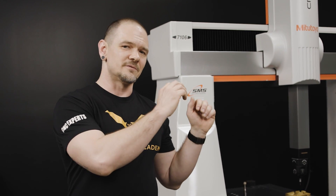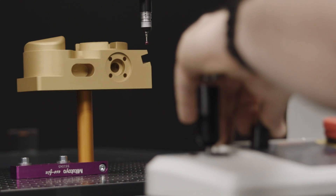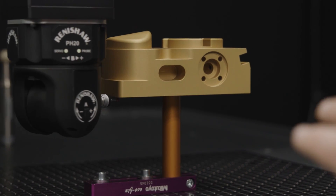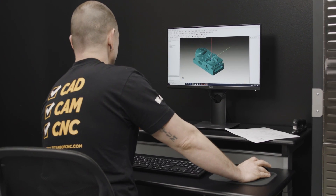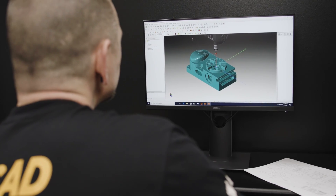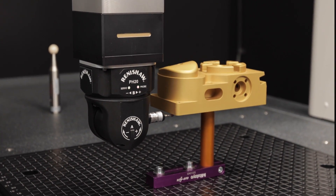We're excited to show you guys what this machine has to offer and really teach you manufacturing right from the bar stock to the finished part to the verified part. It's got a PH 20 head, five axis, which is going to give us a lot of versatility and speed to check our parts. We've got the MCOSMOS software by Mitutoyo, we have the Mitutoyo test block up, and we just ran our first program.